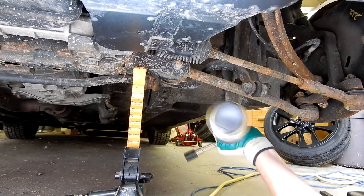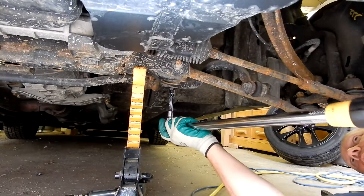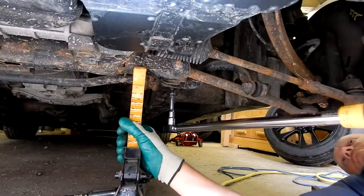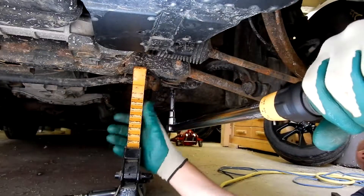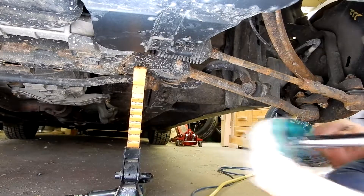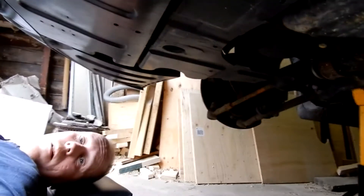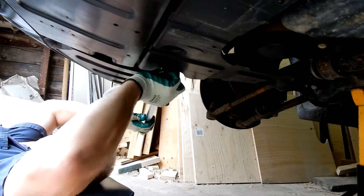Now that all the front collars are in, take your torque wrench, set it to 130 foot-pounds, and torque them all down. Do this in a crisscross pattern — go to one side, then go to the other side, continuing the pattern.